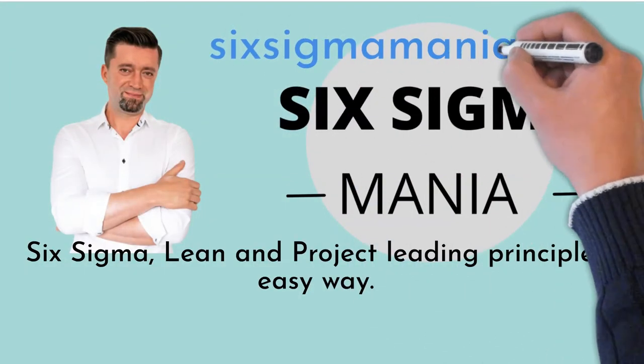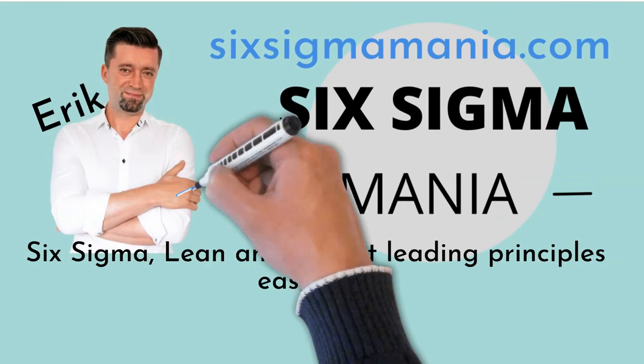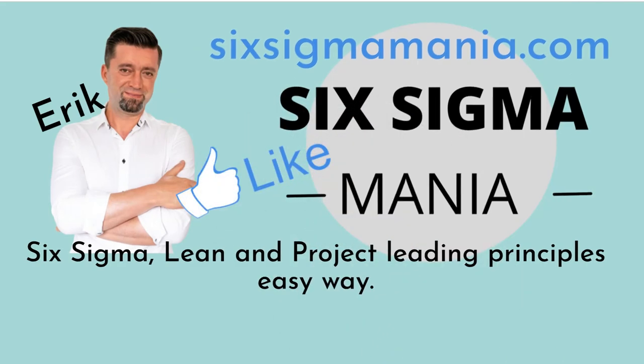Look under the video, where you will find a link to my blog with many Six Sigma and Lean templates. A Gemba Walk template is available there too. If you find this video helpful, give us a like. Do not hesitate to post your comments, questions, or themes you are interested in seeing on this channel. Thank you.